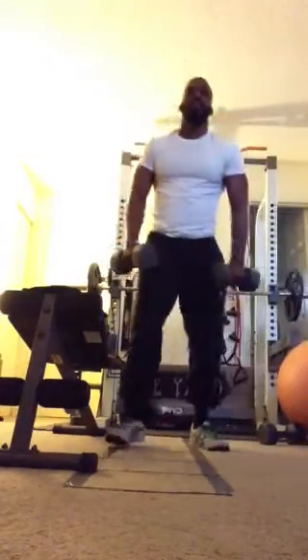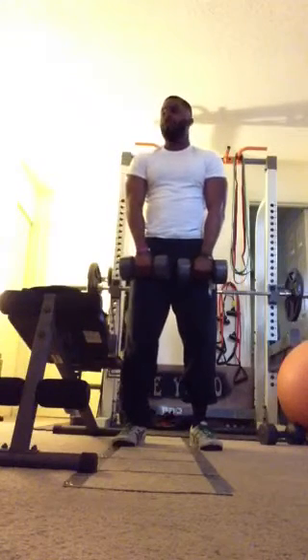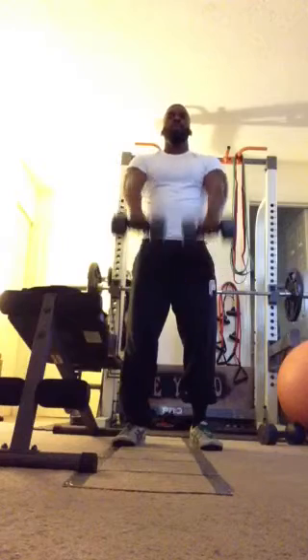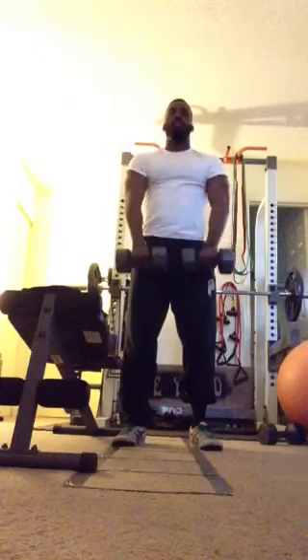Up next, we have front raises. Going to grab a dumbbell, or a towel, whatever you have in your hand — use a gallon of water. You're just going to rise up to shoulder height. Come back down nice and under control.